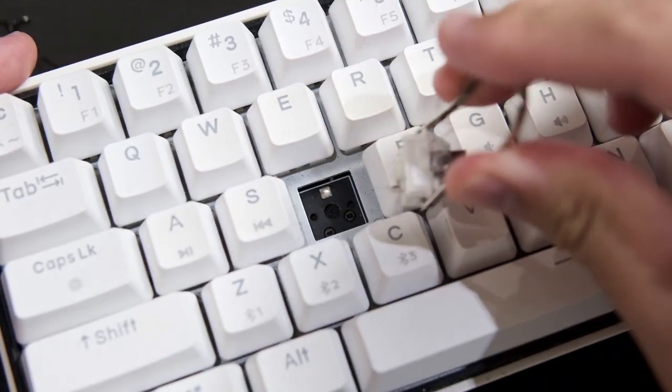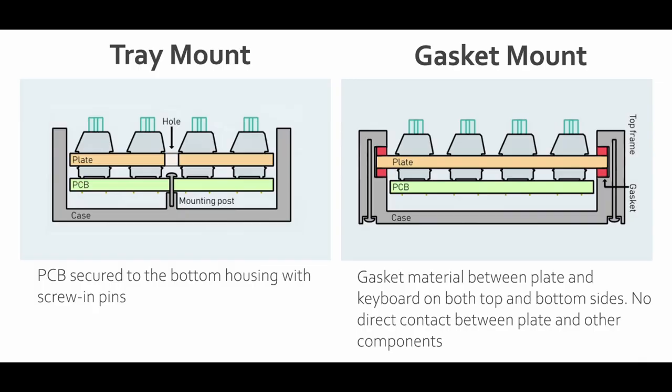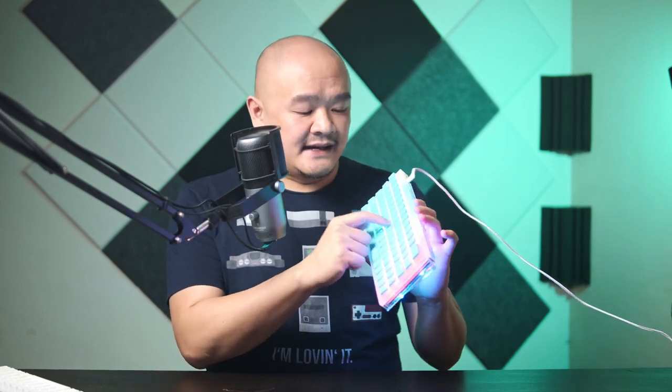Well, traditionally in a normal keyboard, the PCB has direct contact with the keyboard frame. As you can imagine, if you are hammering away at your keyboard keys — which are connected to your key switches, which are mounted onto said PCB — you're going to get a lot of noise and vibrations. A gasket-mounted keyboard alleviates that problem by sandwiching the plate that the PCB is connected to with rubber gaskets, effectively removing that direct contact with the keyboard frame. What this means in practice is a keyboard that is not only a lot more silent, but feels better to type on.